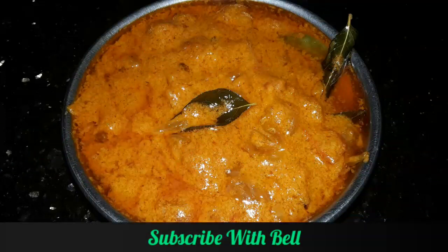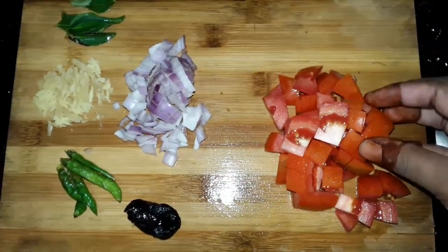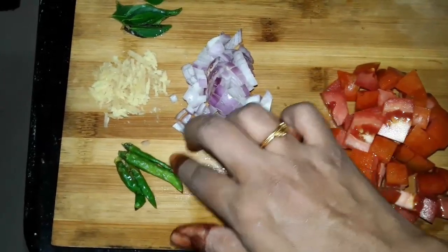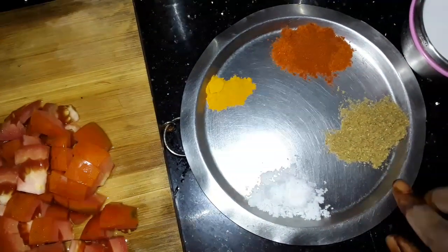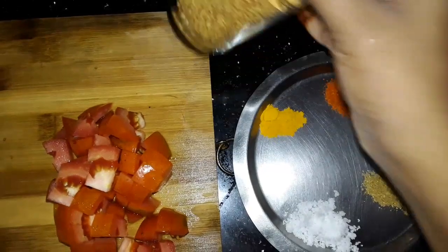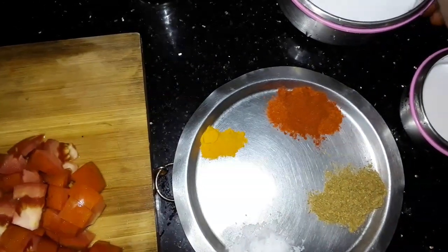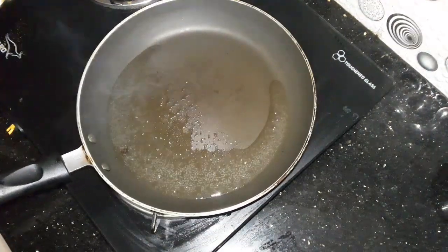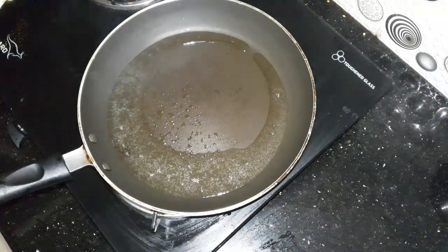Add 1 cup of water to the dry ingredients. Add 2 pieces of water. Combine 1 spoon of water, 1 teaspoon of salt, and 1 teaspoon of tea.